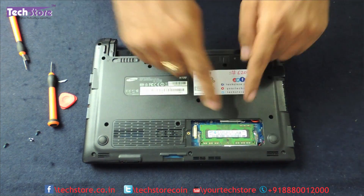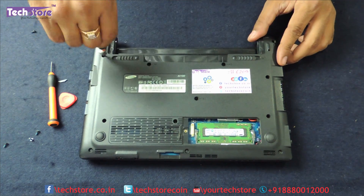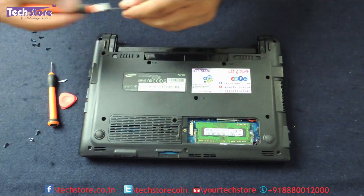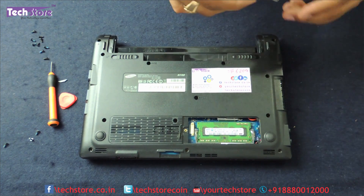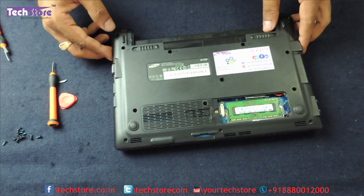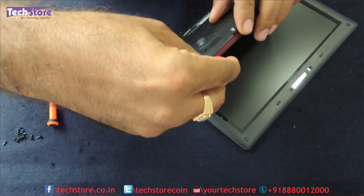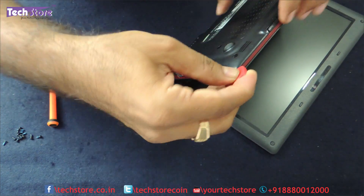Now let's open the entire base. All the visible screws need to be removed — let's start from the hinge screws. Once all the screws are out, we need to pry the base. Take a pry tool and start prying the entire base. You will see the base coming away.